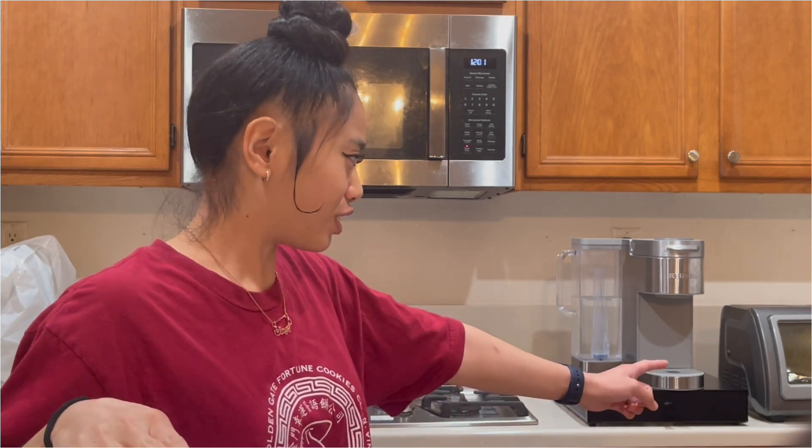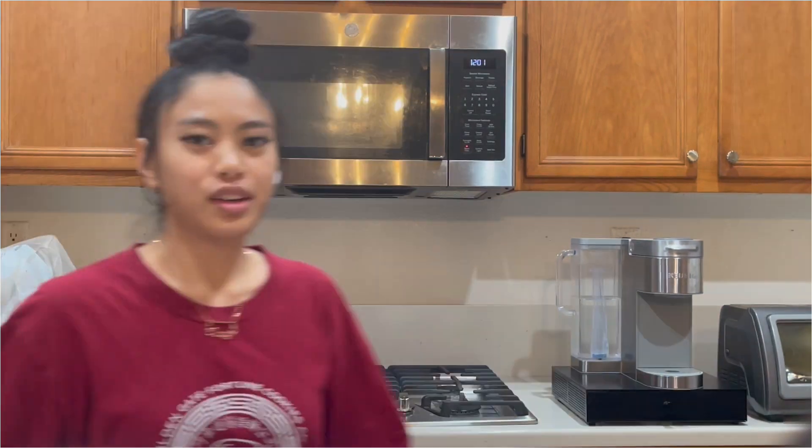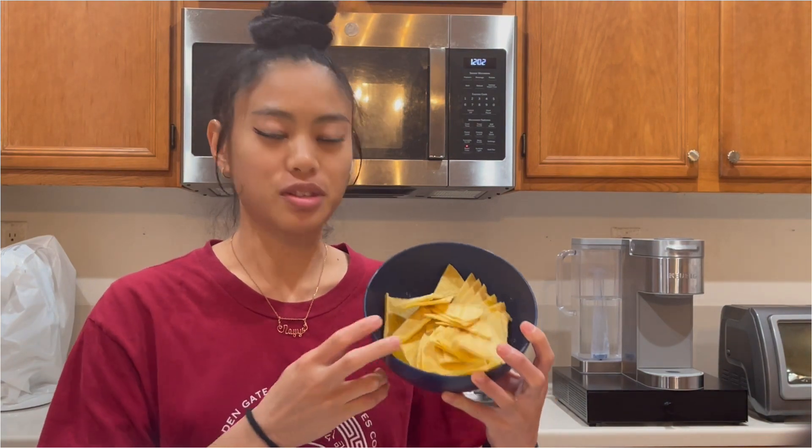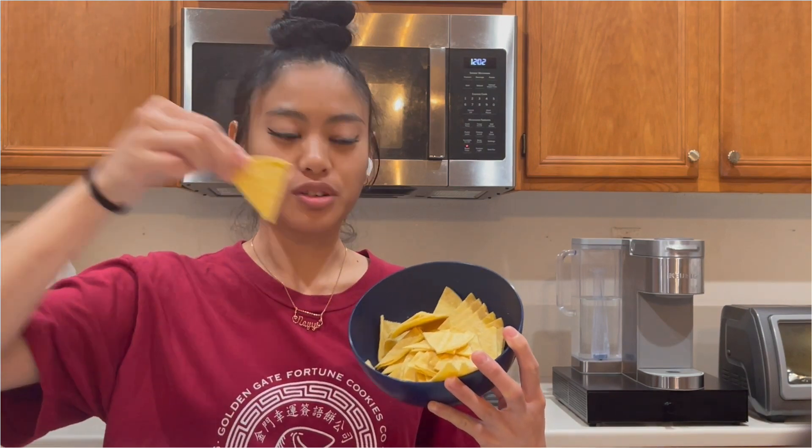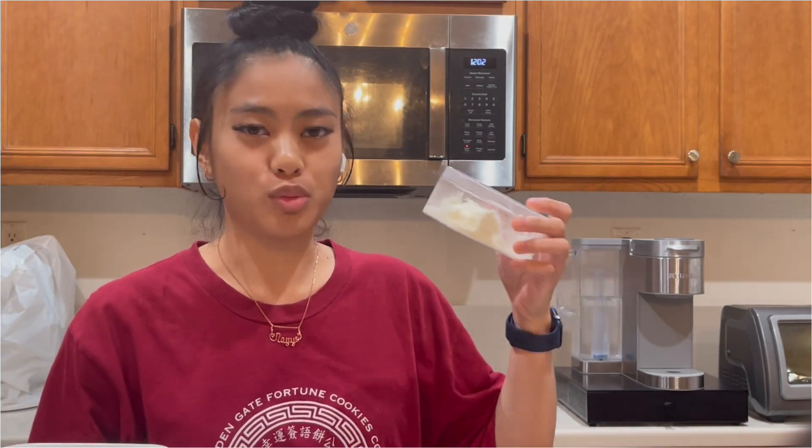Hey, what's up guys, it's me Neil. Today we're gonna be making some cinnamon chips, but we're not gonna be using any oil at all — we're gonna be using our air fryer. To make our tortilla chips I'm using some corn tortillas cut into little triangles. You're gonna need some cinnamon, some sugar, and optionally some whipped cream. Let's get started and start cooking.